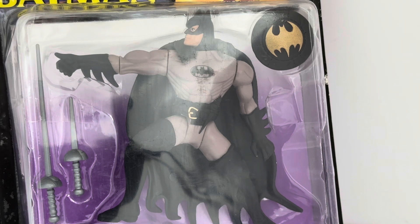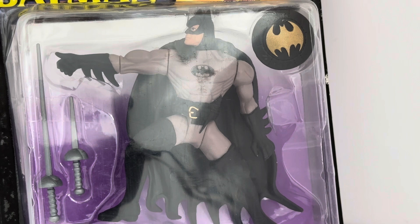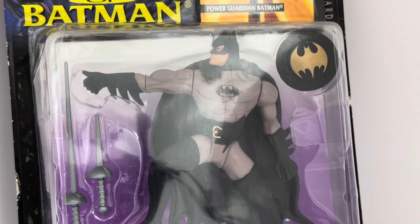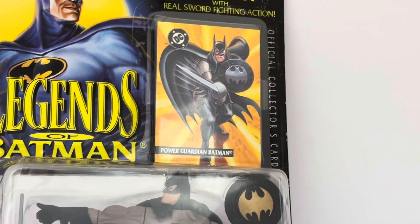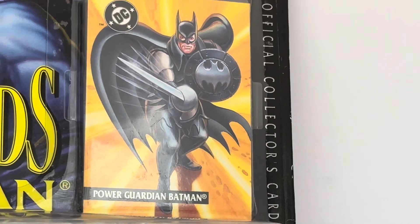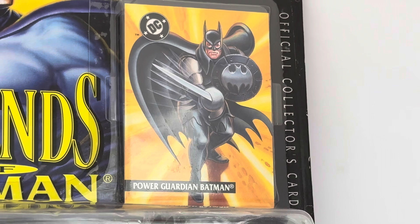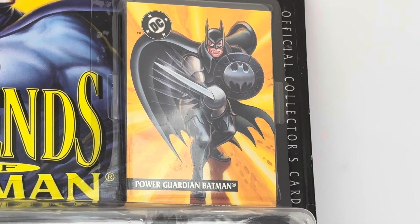Very, very good figures, especially for something now over 30 years old. Terrific figure. And then of course you also get this amazing limited edition collector's card, which is based on this particular action figure. You couldn't get this card anywhere else apart from inside this action figure set.